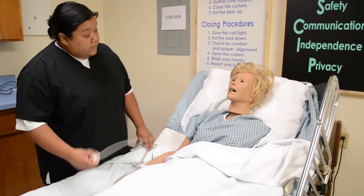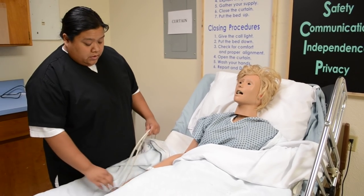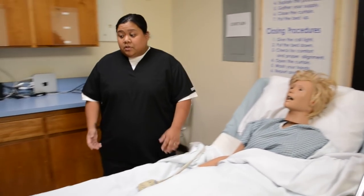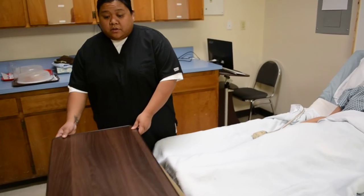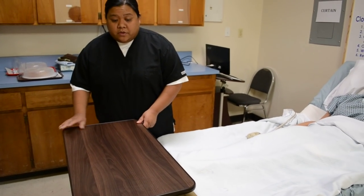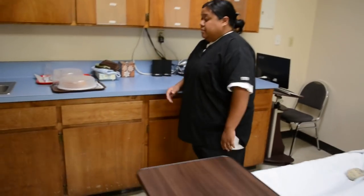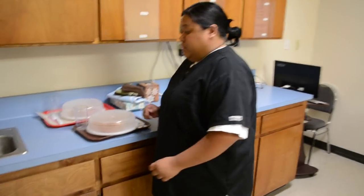Okay, Mrs. Jones, we'll have to go to the kitchen and grab your tray. I'll hit your call light if you need anything and I'll be right back. Before I leave, I'll go ahead and make sure that her side table is cleared so we can set the tray on there. It's cleared.